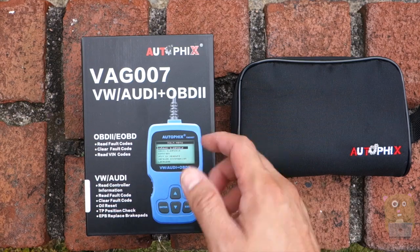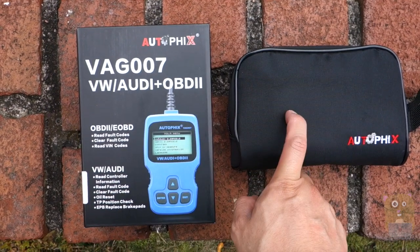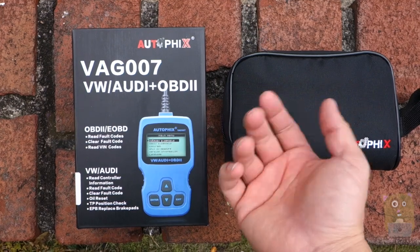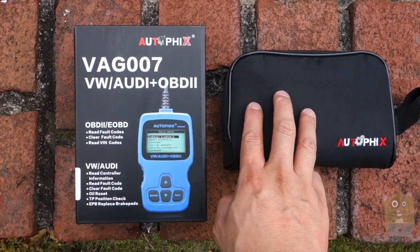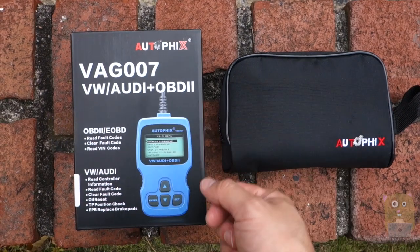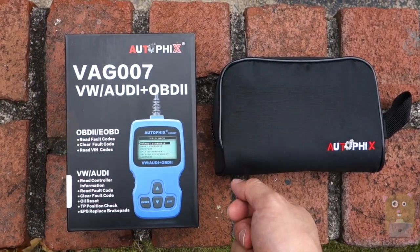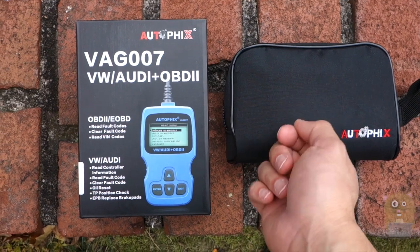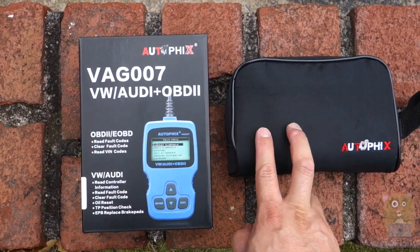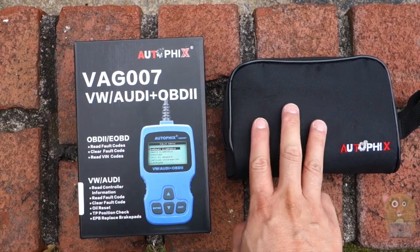If your vehicle's check engine light comes on and you're curious what it means, use this and it'll tell you. Just take the code it gives you and look it up on your manufacturer's website. Another benefit is that it can also erase the check engine light. So if I need to bring my car in for inspection, a day or two beforehand I erase the codes, drive a little bit — if the light does not come back on, just take it directly to the inspection station.